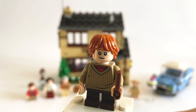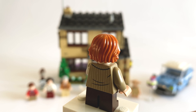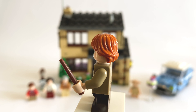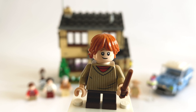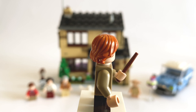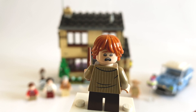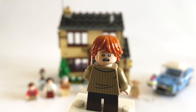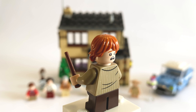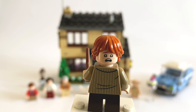Next we have a smaller Ron Weasley. He's got a nice printed jumper with a red t-shirt showing underneath, the shaggy ginger hair, and his wand. This is his normal smirky face with freckles, and then he has another face which is kind of a shocked expression — this one really reminds me of facial expressions from Stranger Things sets, but I do like it nonetheless, I think it's a really cool expression to have.